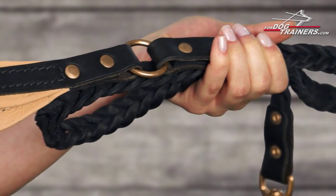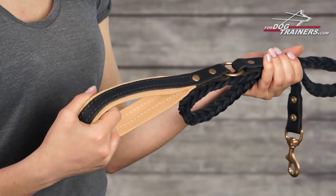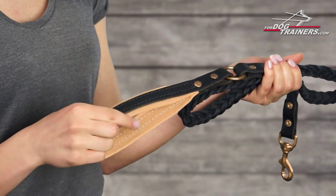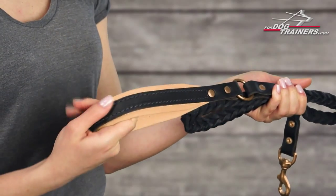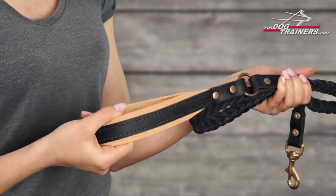I'd like to show you this nice padding on the handle. It's soft and pleasant to the touch Napa leather. It eliminates rubbing and makes the pastime with your furry friend safe for your skin and palms.